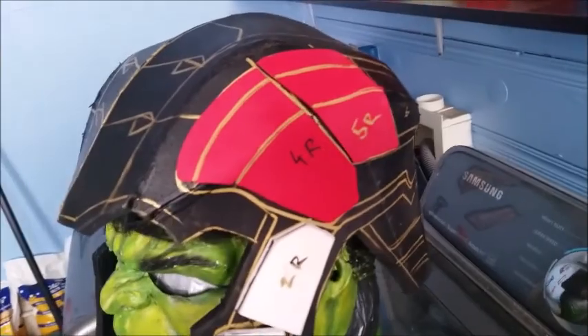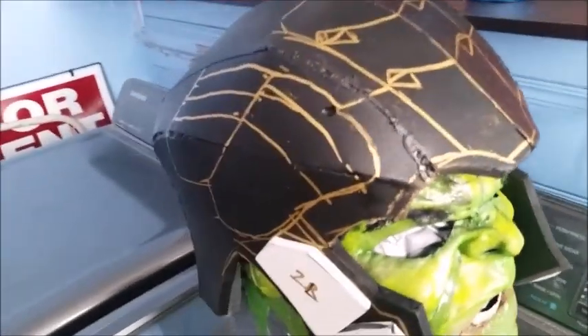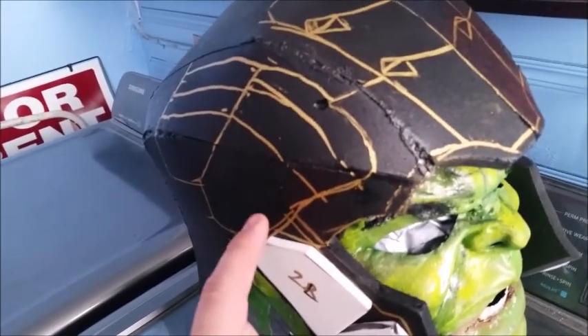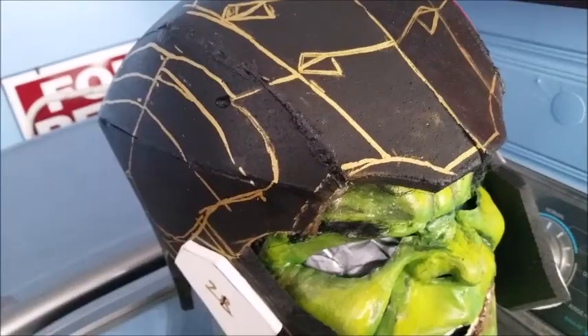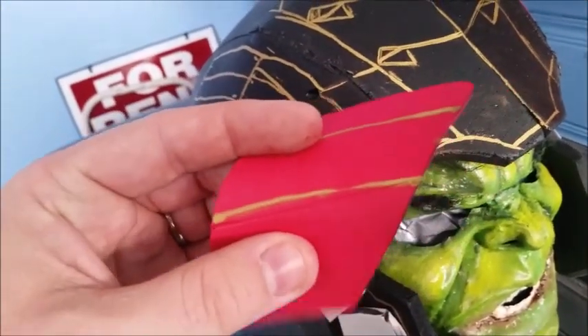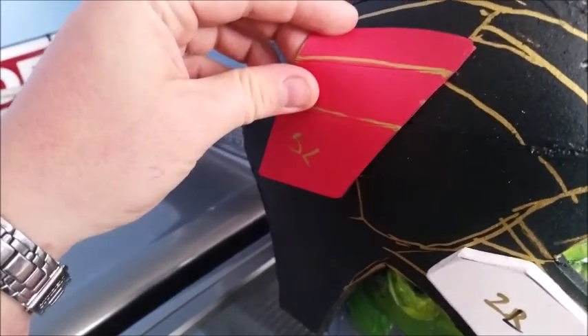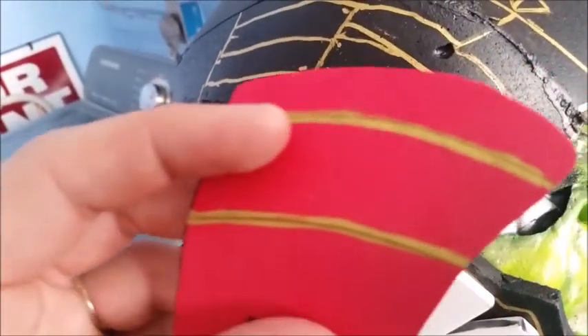For this I'm using some real thin craft foam — about 6 mil and around 2 mil. You see there I marked right and left because I really do get myself mixed up, and that way if I got them laid out the chances are I'll get it right first time. Now what I'm going to do is actually heat all these up as well so I can get some nice curved shapes in them, and at the same time it also seals the foam for paint.